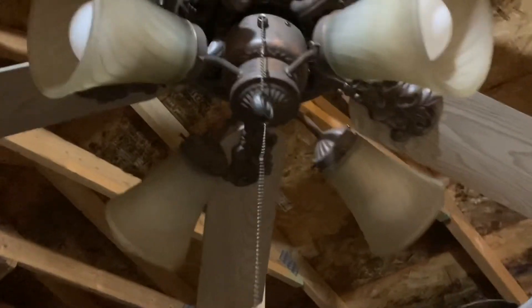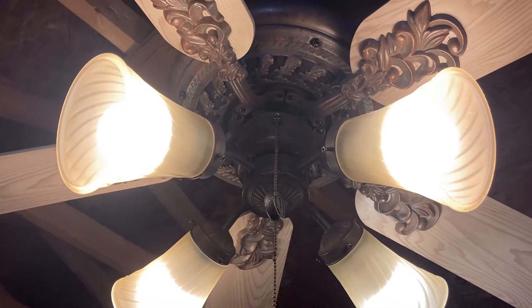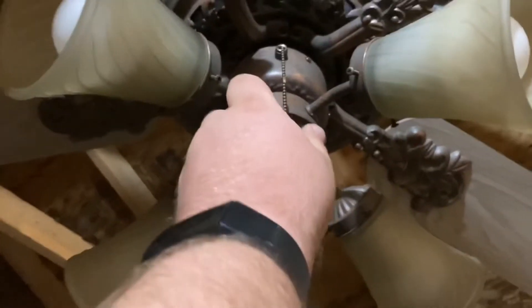This fan isn't for sale, so here's the light. Originally the blades were really bent and it wobbled like crazy, but unfortunately I didn't get to film this fan when it was really wobbly because I was so desperate to fix it.